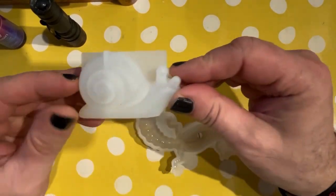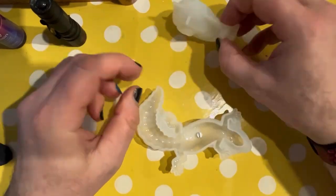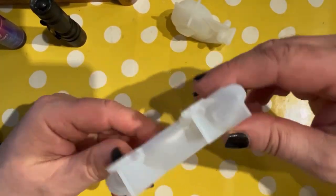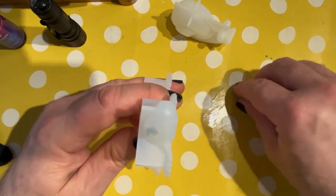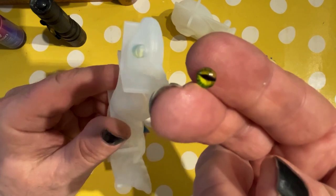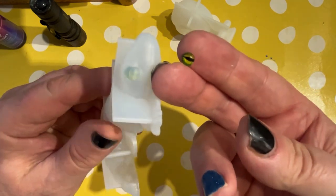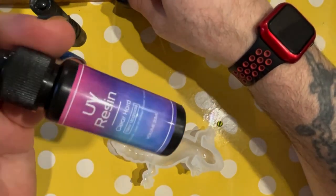Hi there, welcome back everybody. In today's video we're going to use these two lovely little moulds. One is — it's not a lizard, it's a gecko apparently, I've been corrected. That's the one Wayne is currently holding. So Wayne's going to be doing the demoing. We're also going to use these beautiful eyes — we used these in our frog video. If you haven't seen that, why not check our playlist to have a look at that one.